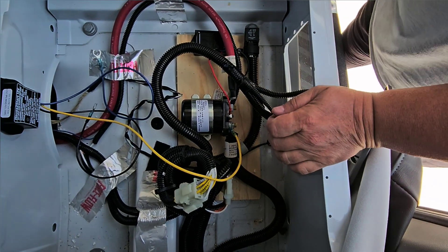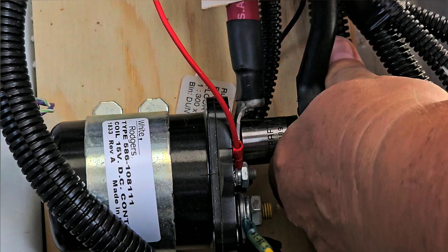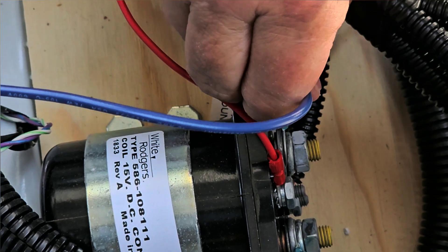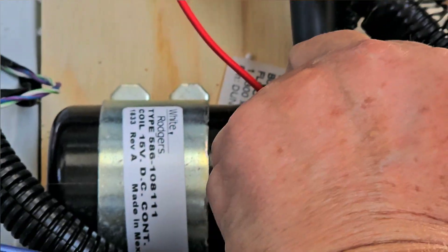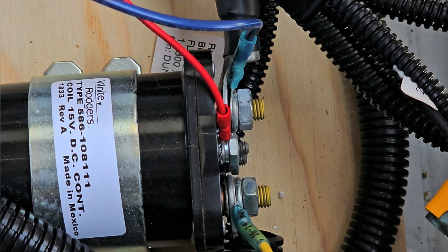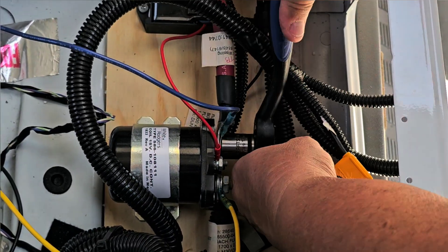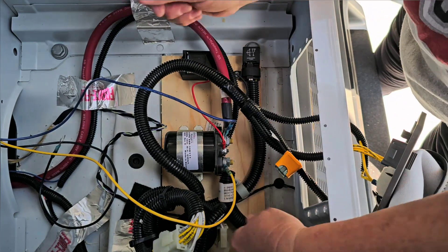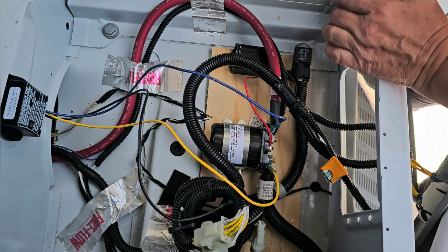Now this is the chassis battery side, so we do the same thing with the blue wire. Loosen the bolt, get the ring connector right under the washer on top of the existing lug, and tighten it back up. The house-to-start is so easy to install, especially on an isolator solenoid — you're just sliding connections under existing hardware.